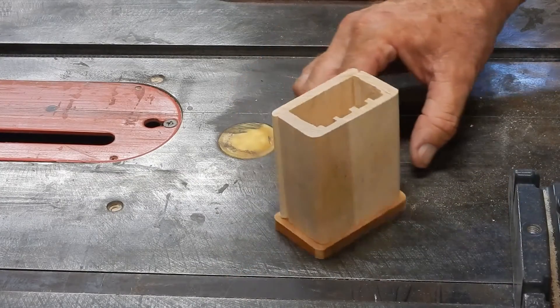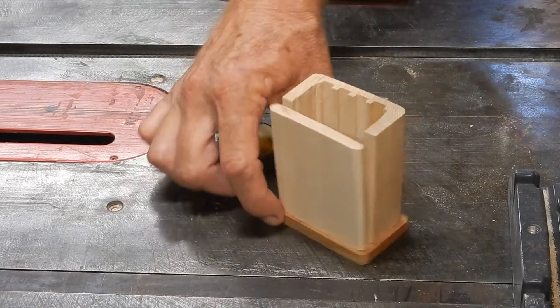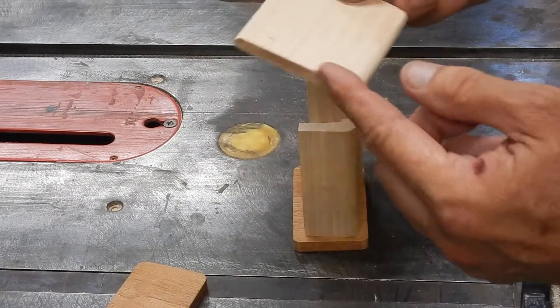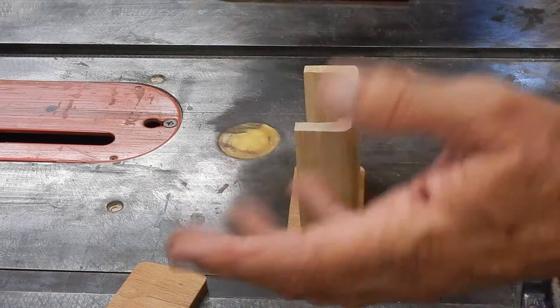That looks pretty good. The real tricky part is going to be to align the pin hinges. The way I'm going to do that is I'm going to install the pin hinges into the lid, and then use the lid to mark the sides, and then glue it up.